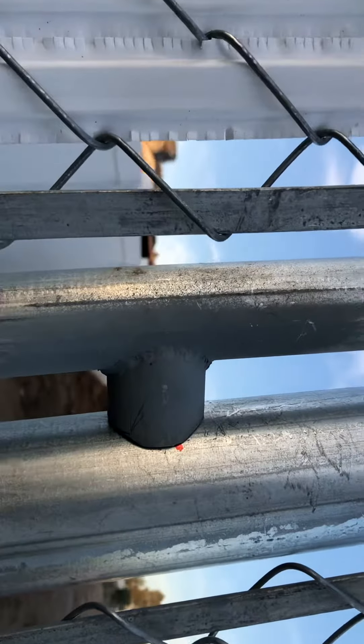Go ahead and get your gate frame made up and weld a couple of little stub outs on it. I set this up for close to a one-inch gap.